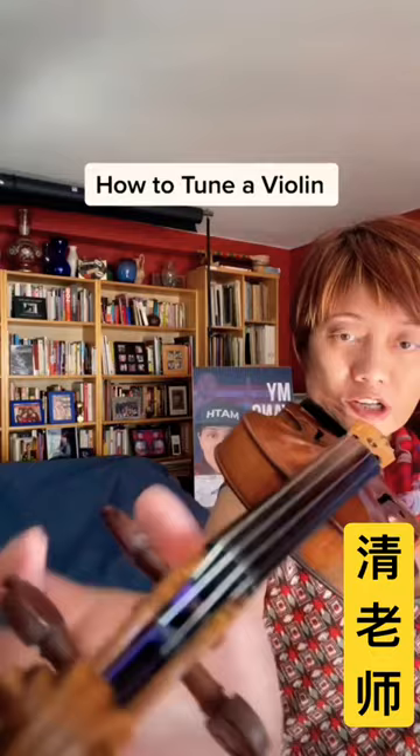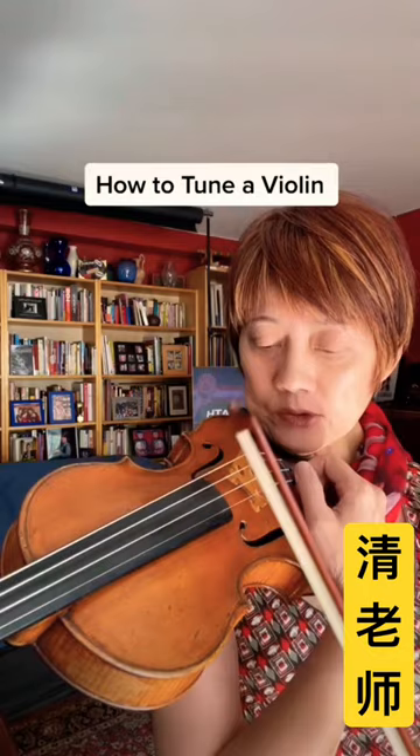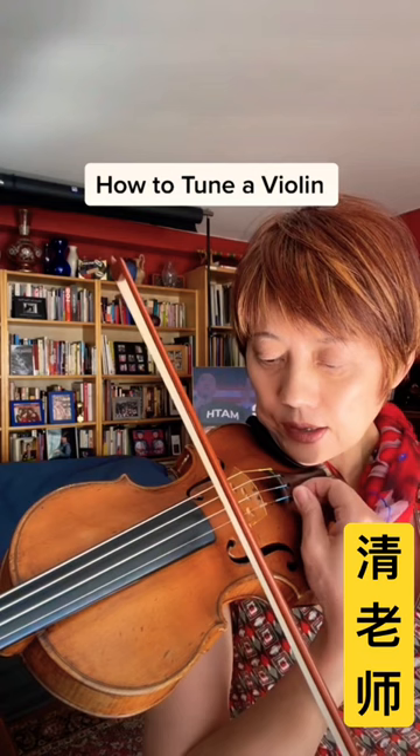Then I tune with a D, G, and it's kind of out of tune, so I use a fine tuner right here.